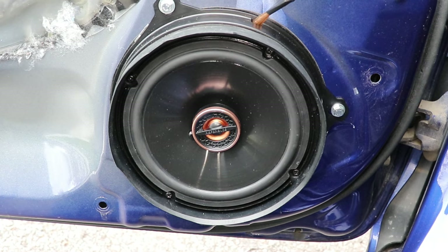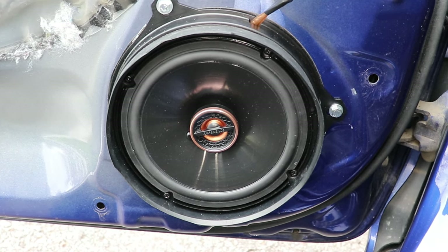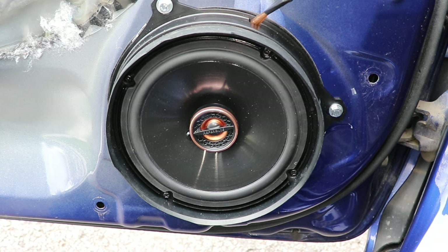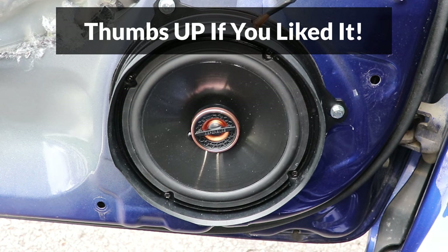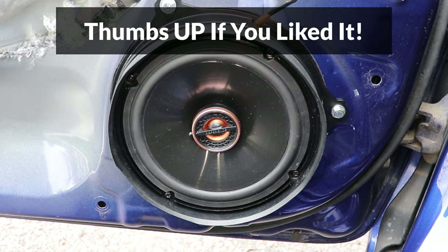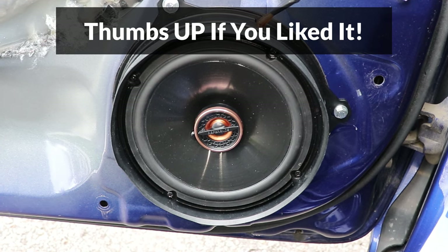If you're interested in these speakers, I'll have links to them down in the video description, along with a few other speaker options. Thanks for making it to the end of the video — if you liked it, please make sure to give it a thumbs up, it helps me create more videos. Consider subscribing — I'll be posting more car, home, and other repair videos in the future. Thanks for watching!